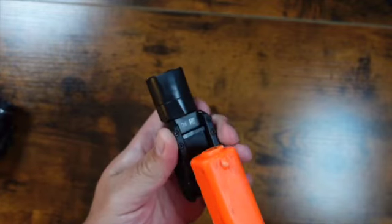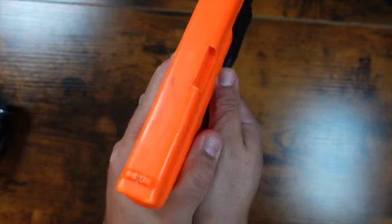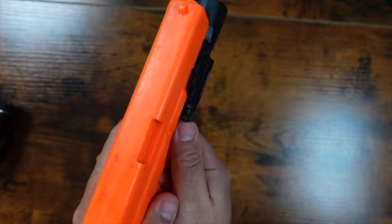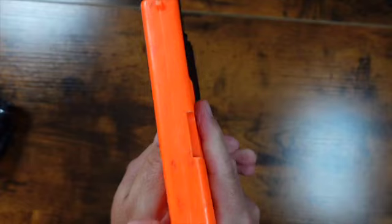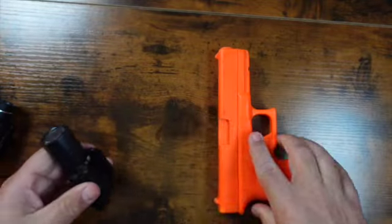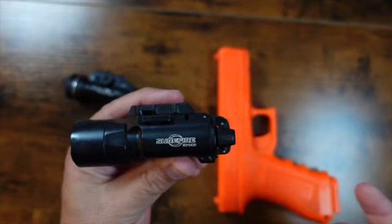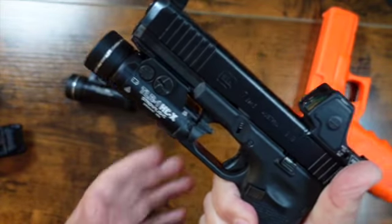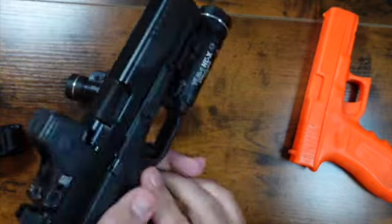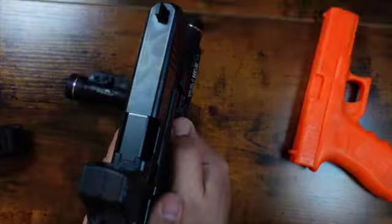With the Surefire, it's consistent every time no matter what side. If you transition and you need a light, you've got it — you don't have to worry about whether it's up, down, or whatever, you just don't have to think about it. Otherwise I think it's a good light, but as far as the switches go, I like the X300 better. With the new TRL-HL-X, it's now consistent on both sides — if you need to make that transition, you still have that same feel, it works either way.